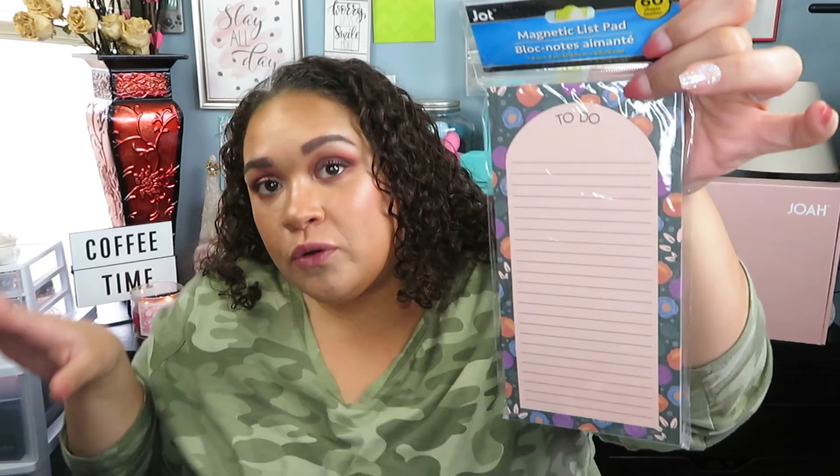Another thing I frequent at the Dollar Tree — and I'll be honest, I did not need these — but they were so cute. I was a good girl, I only picked up one because if Nick saw the stack of these that is on top of the refrigerator... oh, I just told on myself. Sorry honey. Anyways, he would not be happy. These are their magnetic list pads. I thought this one was really cute and it's actually a to-do list, unlike the other ones which are mostly shopping lists. So I had to have this one.